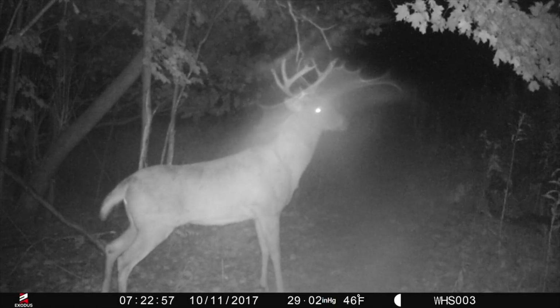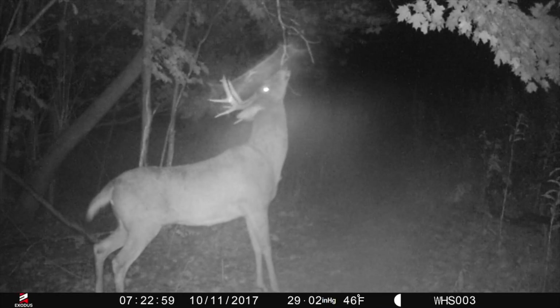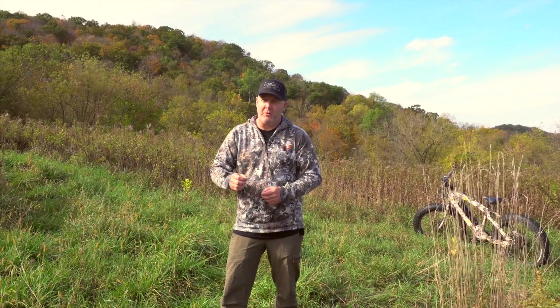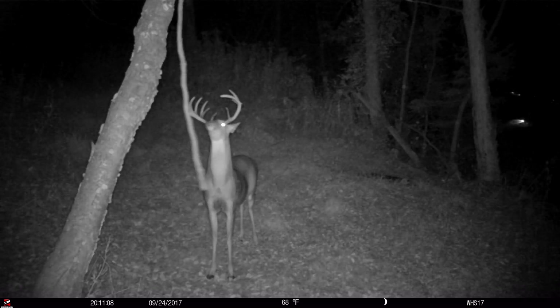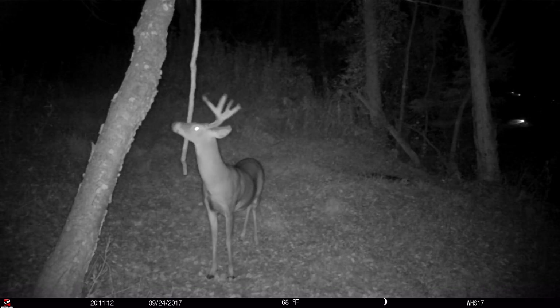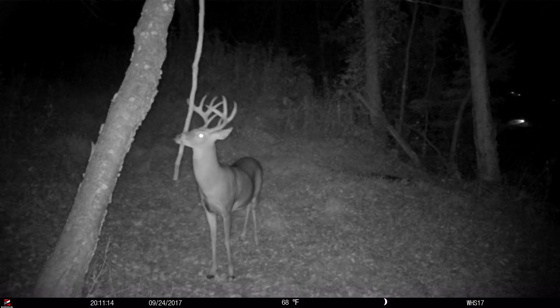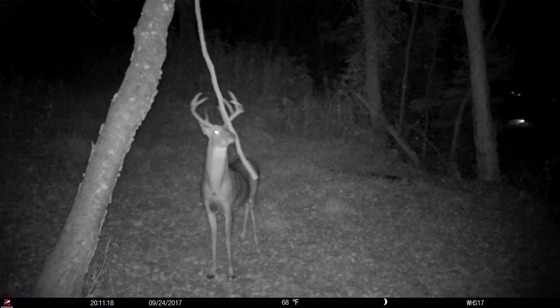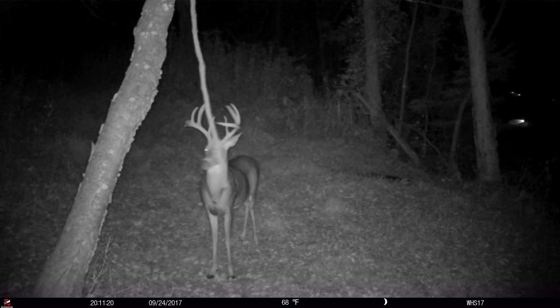In October, it doesn't really matter what bucks were there in July, August, or September — you need to take some type of deer census or deer survey in the middle of October. A mock scrape is a very low-invasive way to survey the local bucks in your area that you can actually hunt, pattern, hold, protect, and potentially advance to the next age class to create that quality herd or quality hunting experience you might be looking for.